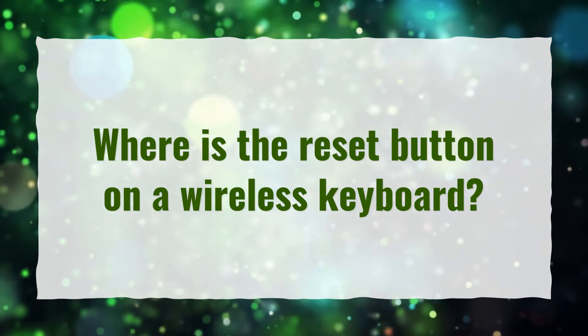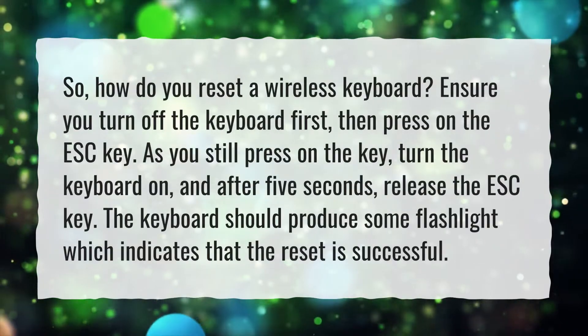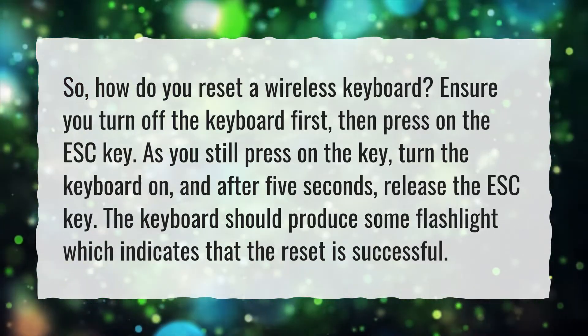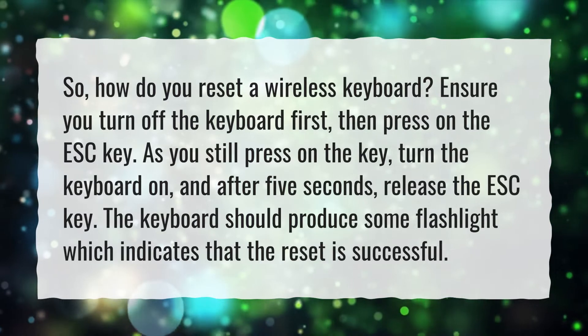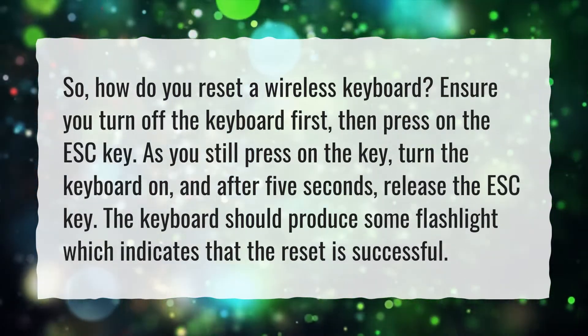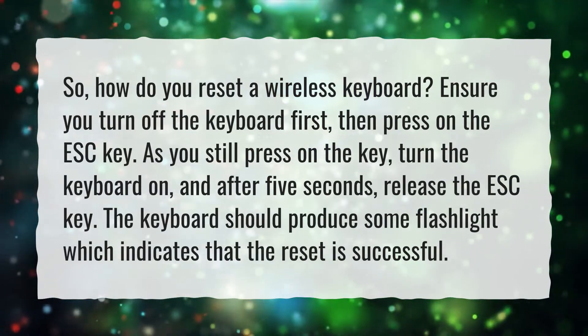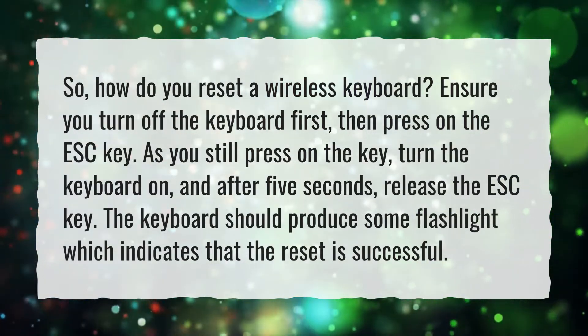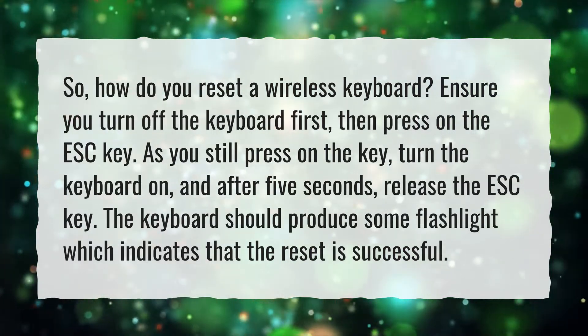Where is the reset button on a wireless keyboard? Ensure you turn off the keyboard first, then press on the ESC key. As you still press on the key, turn the keyboard on, and after 5 seconds, release the ESC key. The keyboard should produce some flashing light, which indicates that the reset is successful.